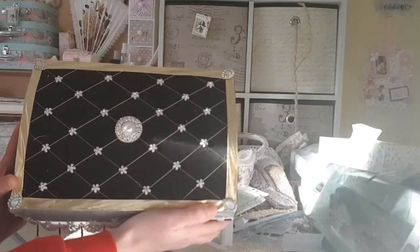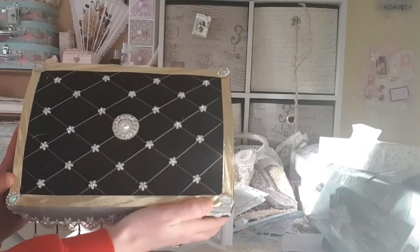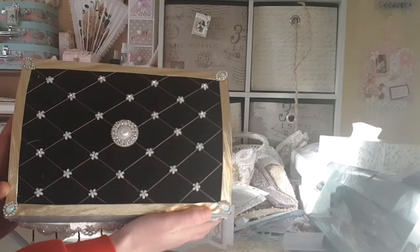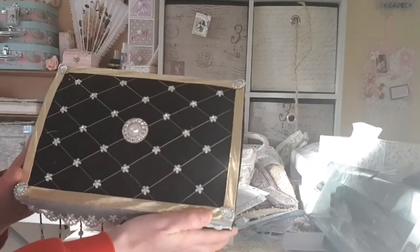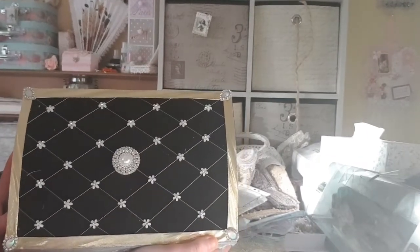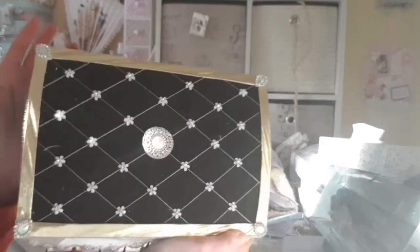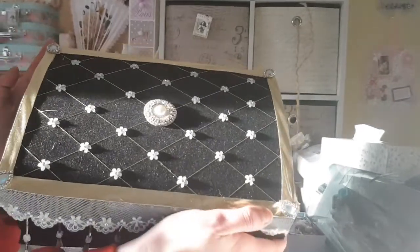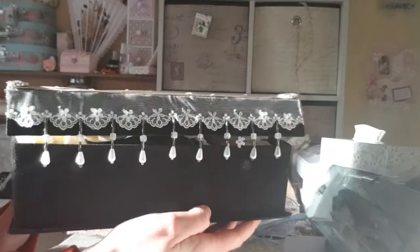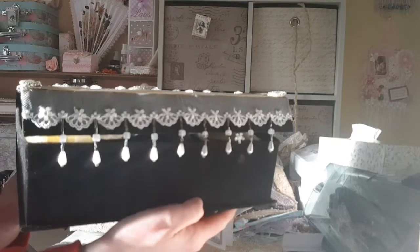And it is adorned with the most beautiful bling and little flower crystals. Going the whole way around the edge is this gorgeous gold — it's like fabric ribbon, a mixture between a fabric and a ribbon. It's just stunning and it's incredibly textured. And on each one of the corners we have the shell little embellishments, and Carina has gone all around them in the little diamantes. Absolutely stunning — you can see the way that it shines there in the sun. And then going around the lip of the box is this gorgeous lace and the handmade dangle trim by Carina. It's just beautiful.